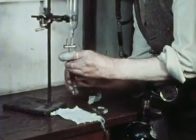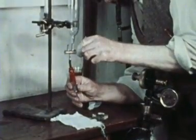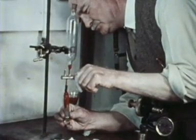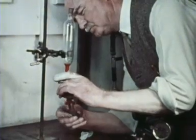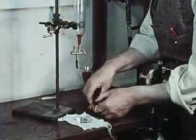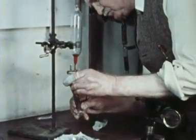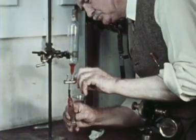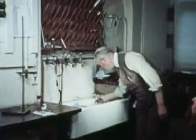Now for his blood sample. Notice how careful he is to preserve a drop of mercury in the bottom. This will enable him to purge air from the tap when he comes to remove the sample for analysis.